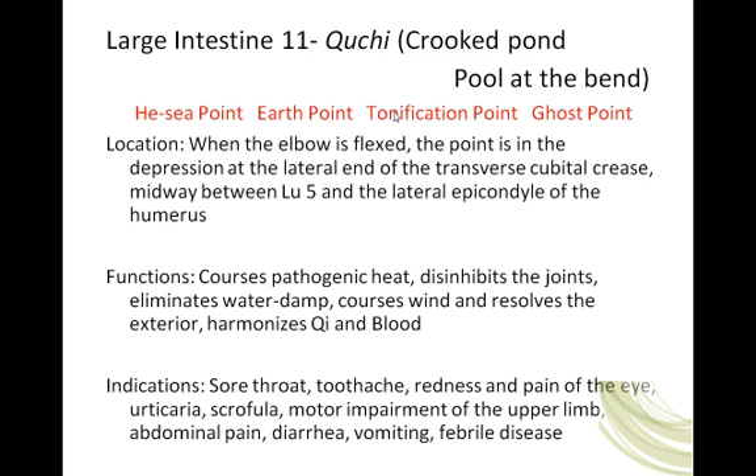Large Intestine 11 — also known as Qu Chi, meaning 'crooked pond' or 'pool at the bend.' Makes sense, right? We bend the elbow and here is this pool, this pond — a collection of Qi and blood in the channel.